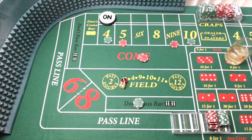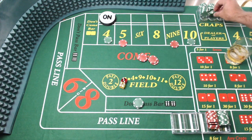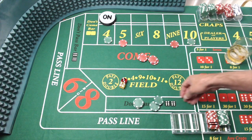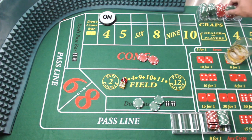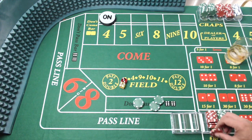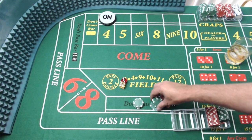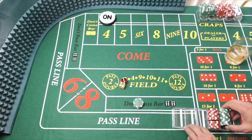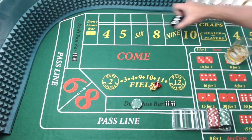Here's what's going to happen. With the seven, we're going to get paid here, and we're going to get paid here, and we're going to lose $60, just like that. Go ahead and bring it all back down, and we'll start back up there with our $75 on the don't.